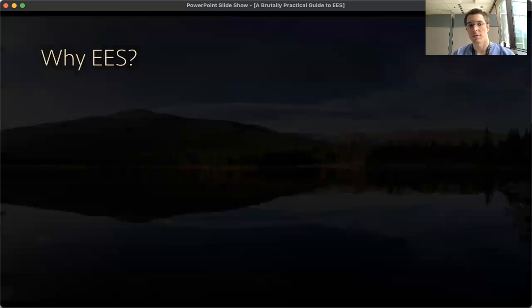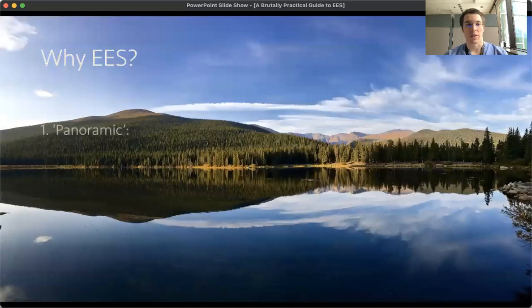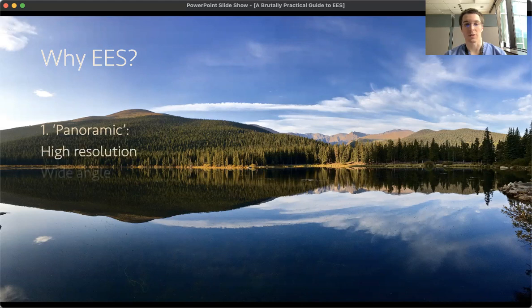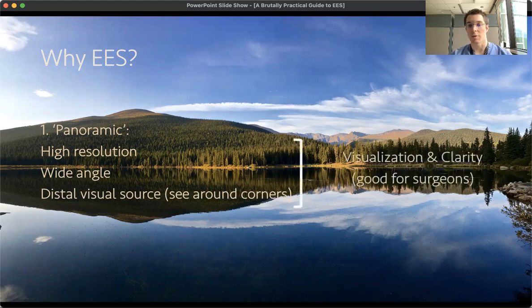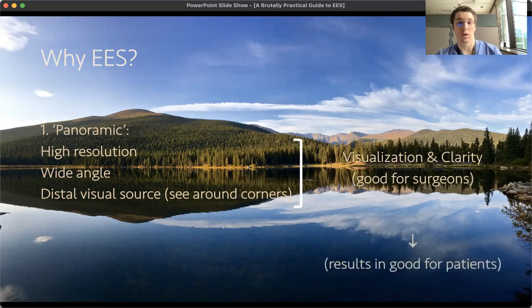Why use endoscopic ear surgery at all? Well, I think it gives you a panoramic view, first of all. It can be high resolution, wide angle, and with a distal visual source, which helps you to see around corners. This can help improve visualization and clarity, which is good for surgeons and hopefully translates to good results for patients.